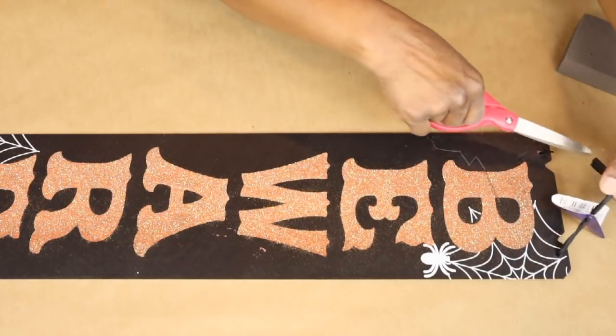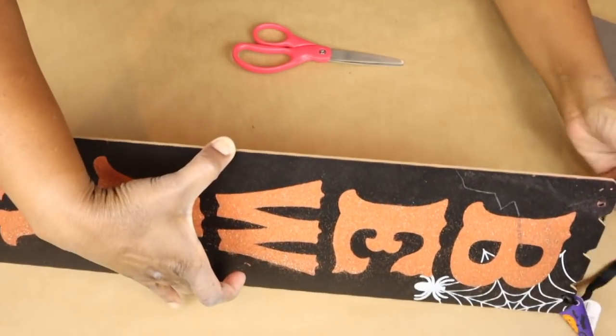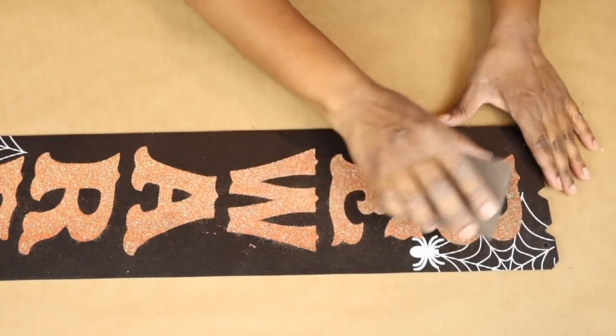Hey everyone, welcome back to my channel. So for this first DIY, we are going to start with this Halloween sign from Dollar Tree.